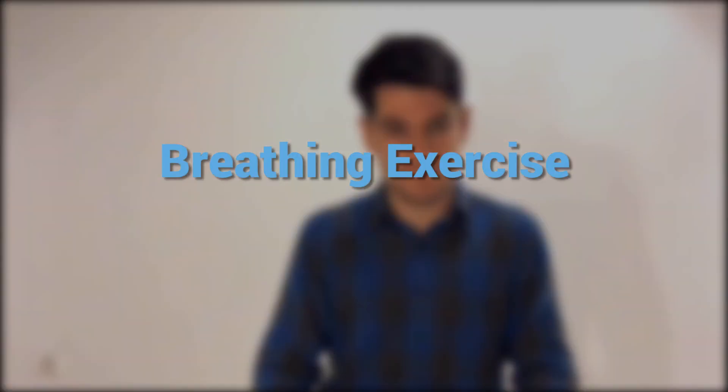Ready to get started? Really easy. We will simply exhale for a longer time than we inhale. First, we inhale slowly and steadily for a count of five. Then we will exhale slowly for a count of eight. Remember to be calm. Don't breathe too fast.